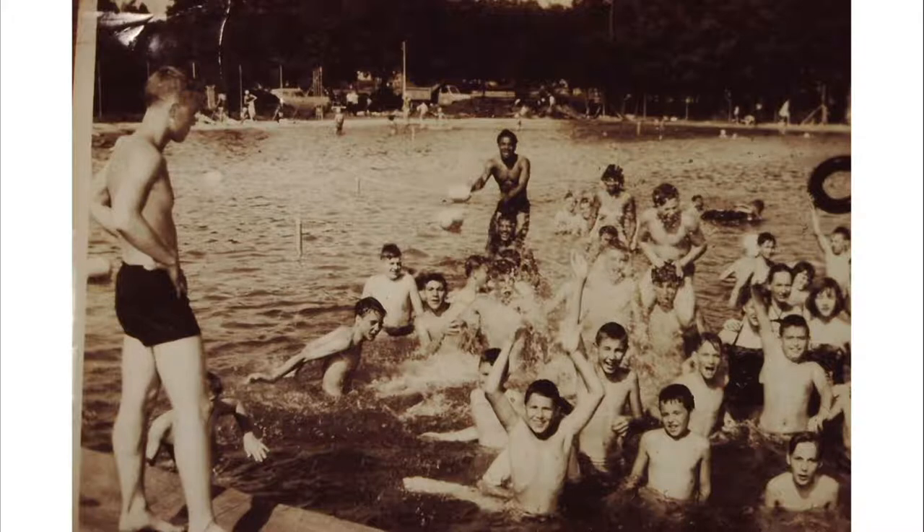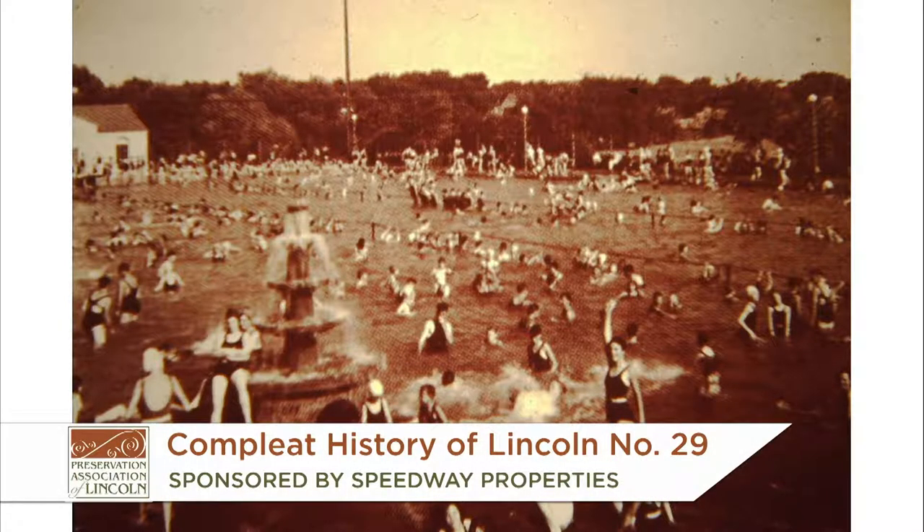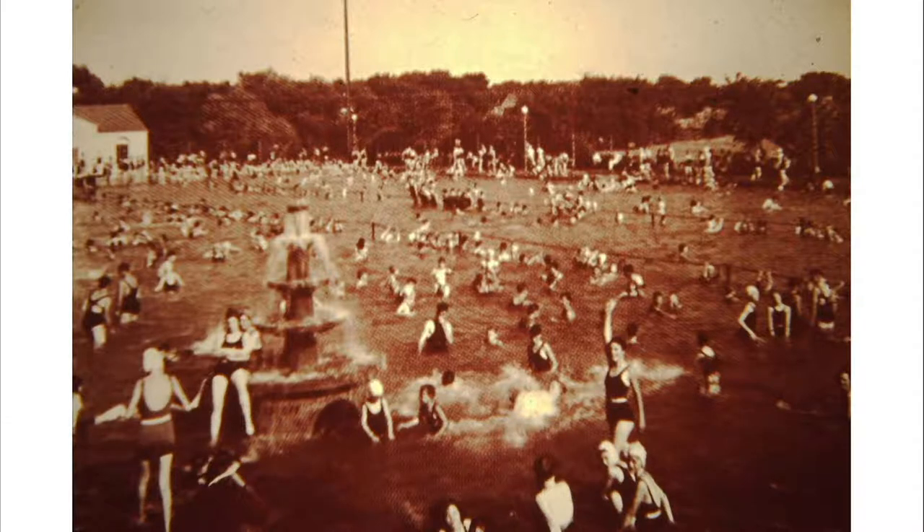We start today with Muni Pool and an interesting picture — we decided it's Jim Haberland, the architect, who was a lifeguard in this particular picture. Muni Pool started about 1918 at 23rd and M Streets in Antelope Park. The pool itself was 85 feet long and 50 yards wide, 10 feet deep in the center, deep in the middle and shallow on the edges. The diving boards were on the east and west ends, and it was a zero-depth pool on the north side.